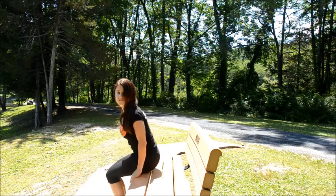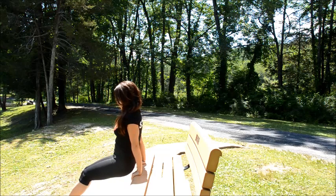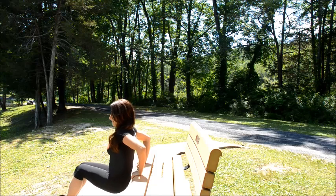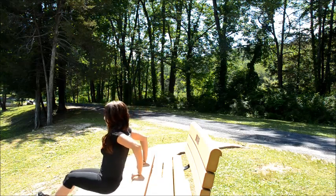Move number three, again for triceps: dips. So you've got your feet in front of you, and you're going to keep your back straight and slowly lower down. To make it more challenging, you can put your feet out a little bit further.